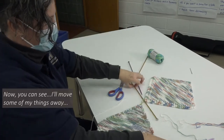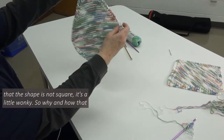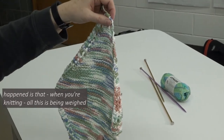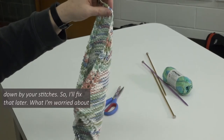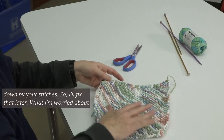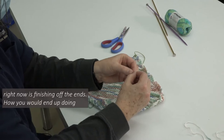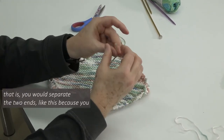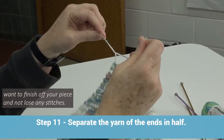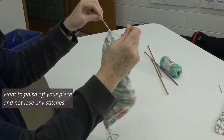Now you can see — the shape is not square. It's a little wonky. When you're knitting, all of this is being weighed down by your stitches. I'll fix that later. What I'm worried about right now is finishing off the ends. How you would do that is you would separate the two ends like this, because you want to finish off your piece and not lose any stitches.